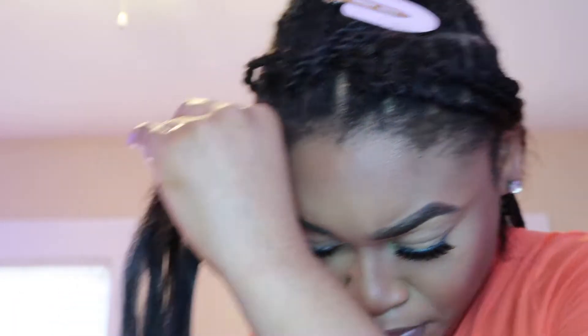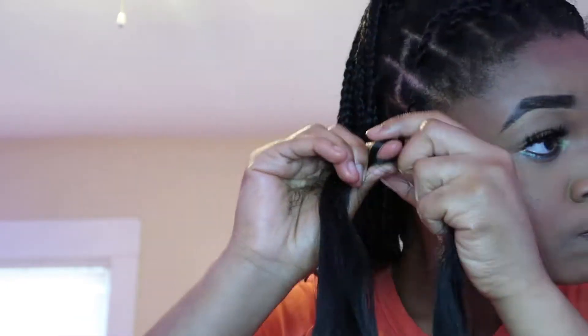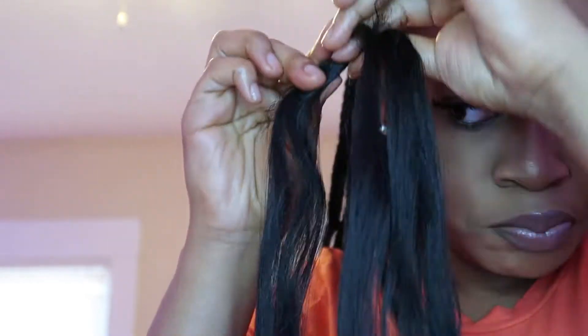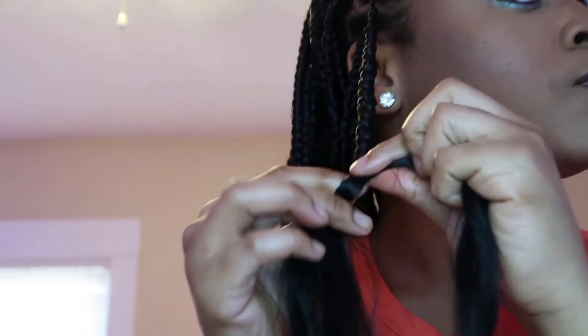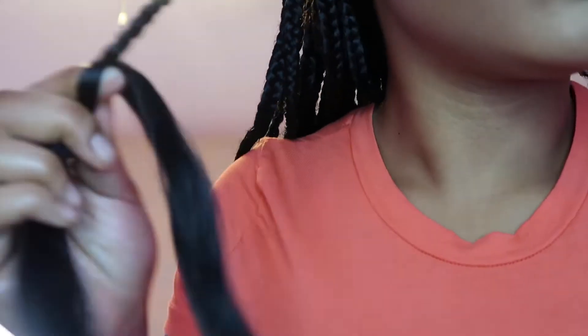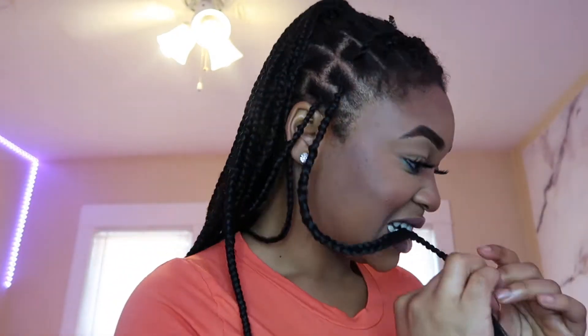Honestly this is the easiest feed-in slash add-on method I've ever done. You can see the braid is not perfectly straight but it is tight, and I feel like regardless it still looks good. I'm not a professional so this is the best I can do on myself right now. I'm pretty sure with practice I can get better — this is actually only my second time doing this on myself, and I feel like I'm already getting better compared to the first time.